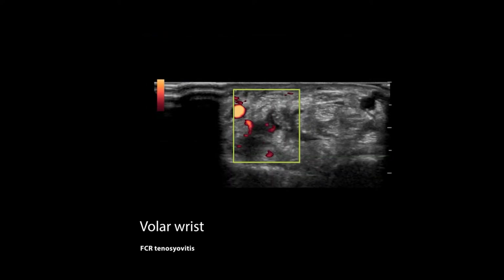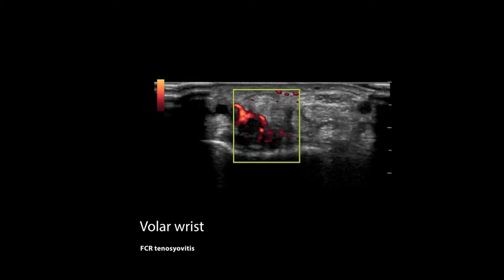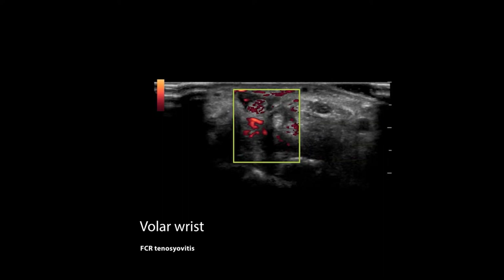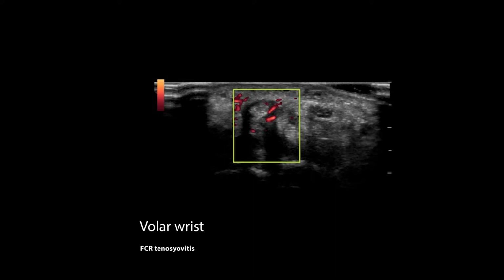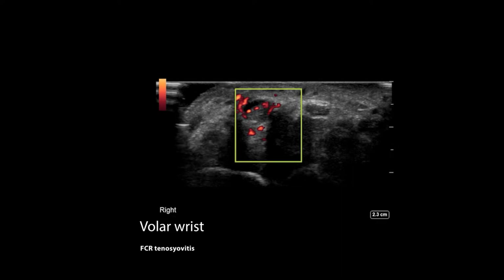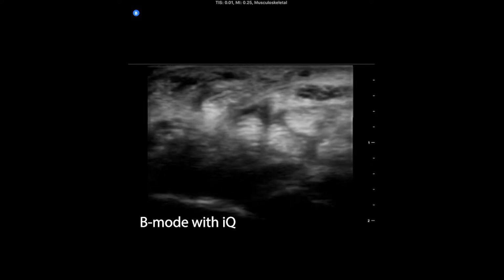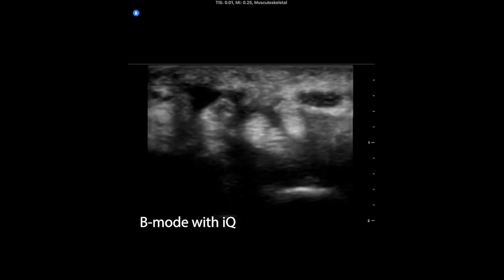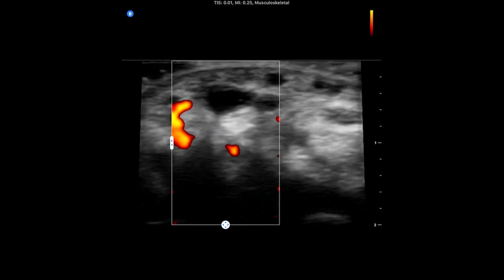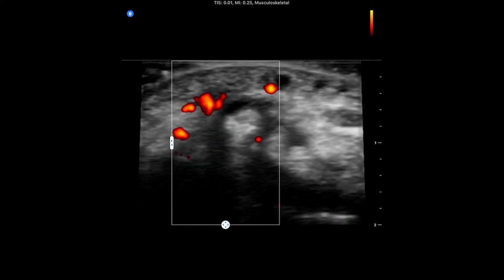Here's the volar wrist. The difference here is that some flow in the flexor carpi radialis tendon is just not seen with the Butterfly, whereas it is seen here — and particularly in this image here — and we'll compare it to the Butterfly in a second or two. Here we can see that you really just can't see that flow on the superior aspect of the FCR tendon.